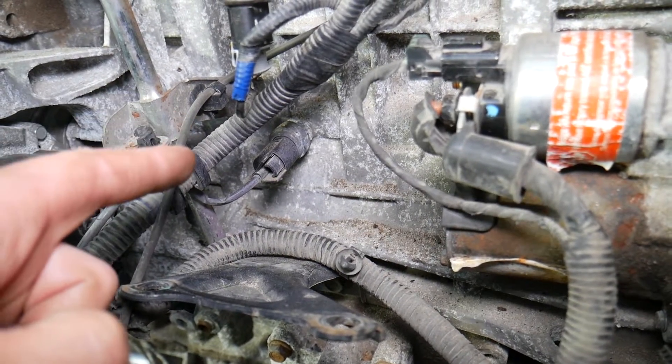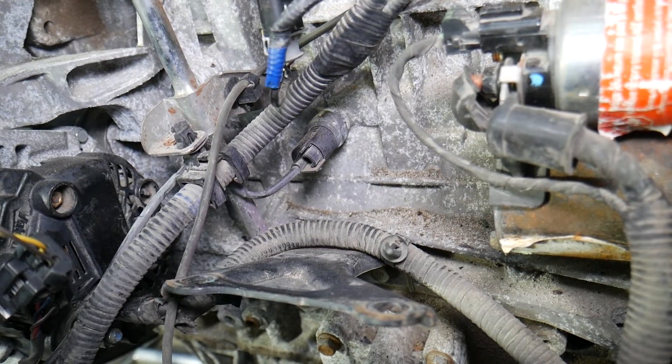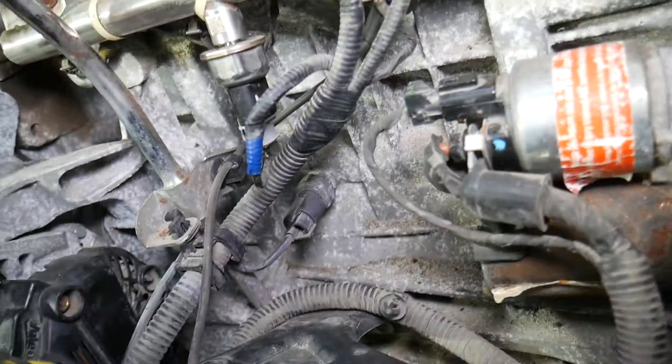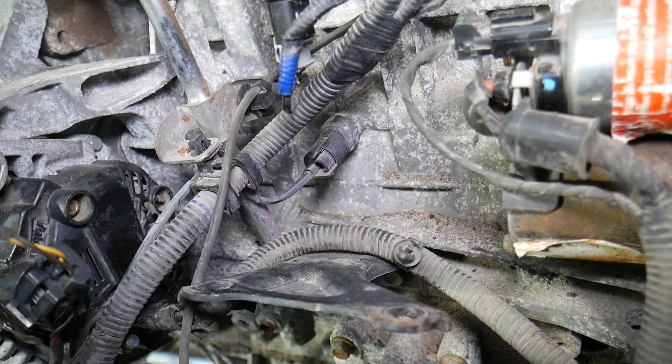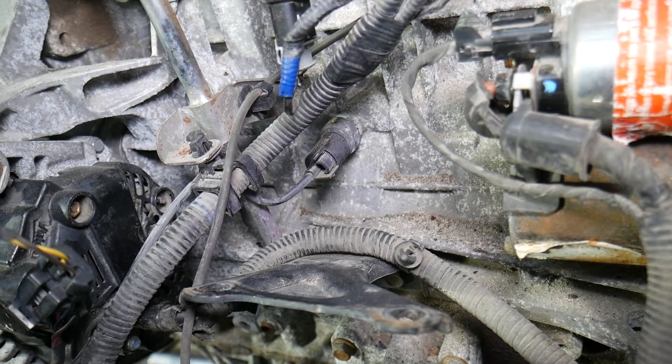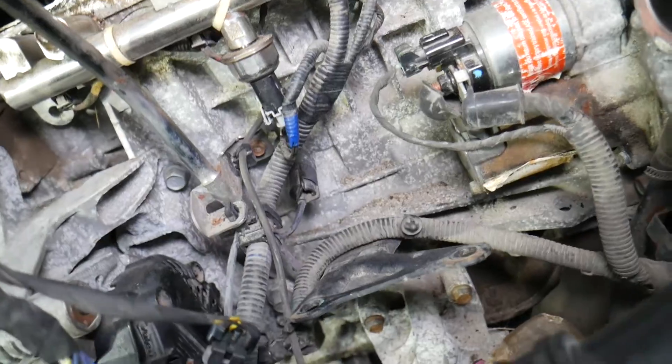The purpose of the oil pressure sensor is to determine if you have enough oil pressure for the engine to normally operate. Without that sensor working correctly, a few things can happen: you can get a red oil warning light that comes on, or you may get codes anywhere from P0520 to P0523.